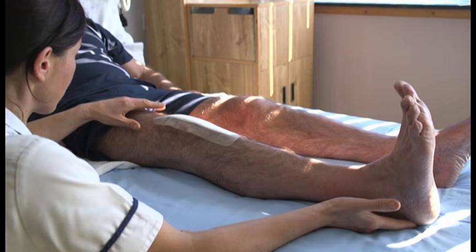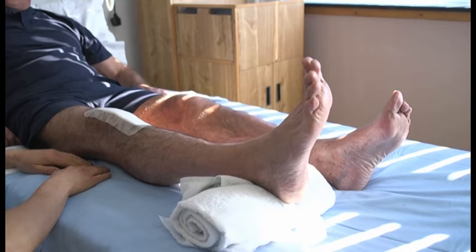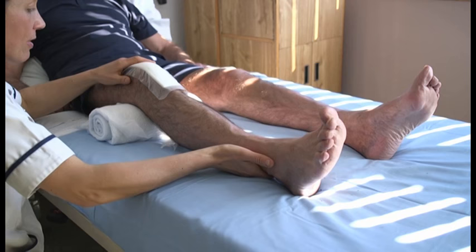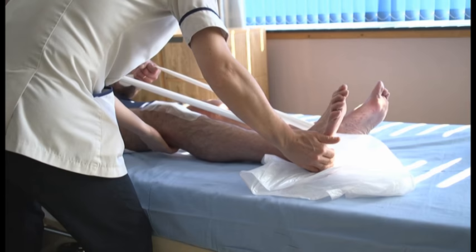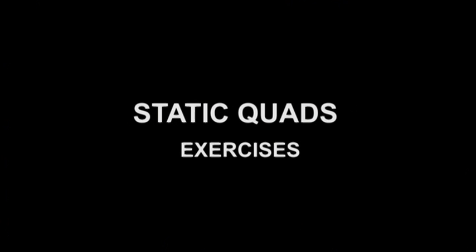Bed exercises: each day you will be expected to get washed and dressed and to do your exercises three times a day. The physiotherapist will supervise you doing your exercises once a day, but you are expected to do them twice more by yourself. After surgery the exercises will be more difficult, so by practising them now you will become familiar with them and start to strengthen the muscles around the knee.